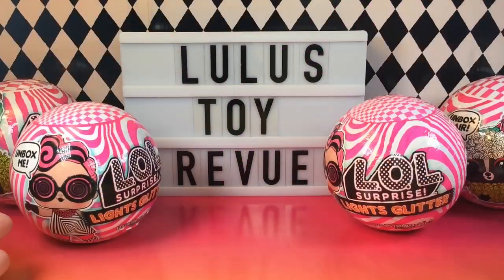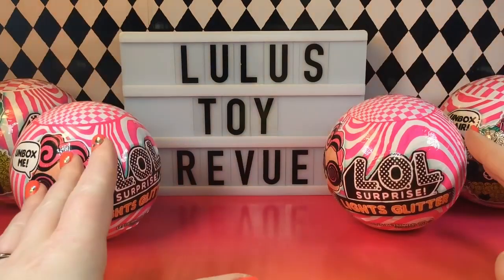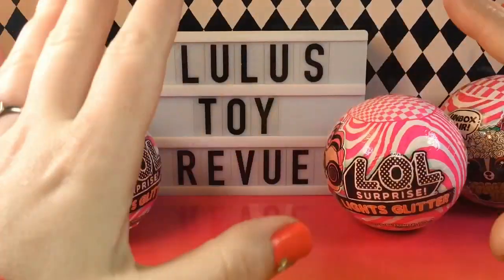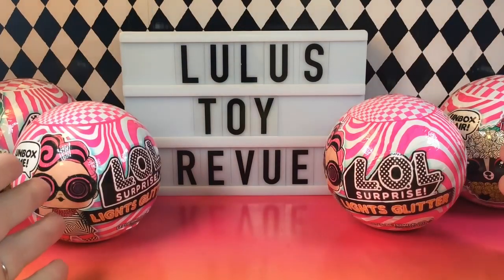Hi there! Thank you for joining me here at Lulu's Toy Review. Today is a beautiful bright day because we have some of the brand new LOL Surprise Light series. I have been counting the days till these were released — I even pre-ordered some on walmart.com.